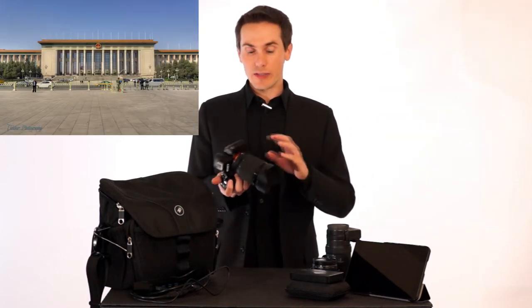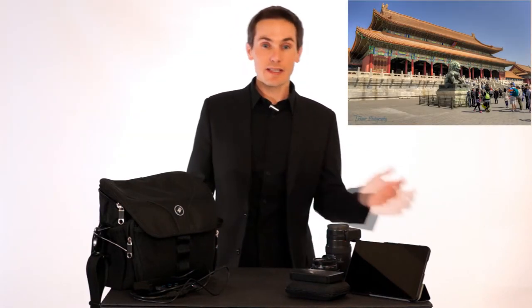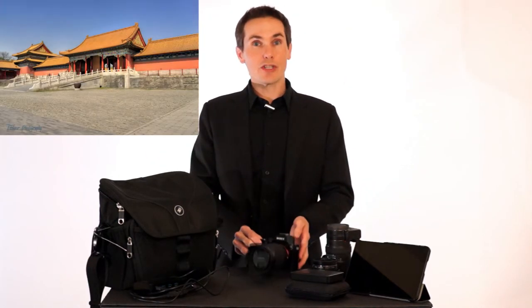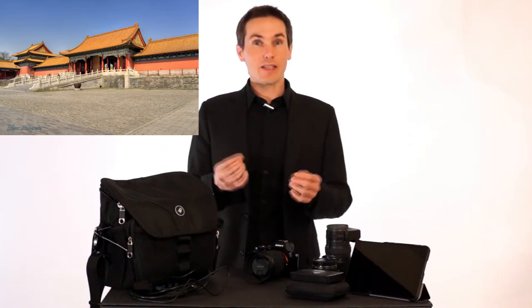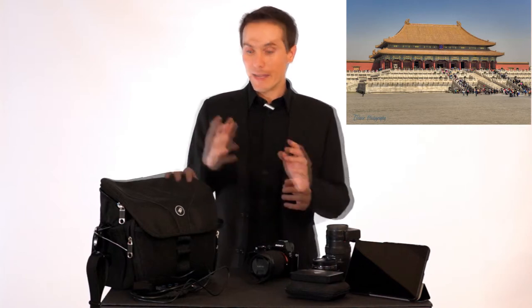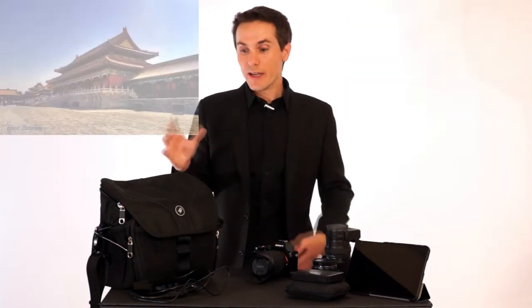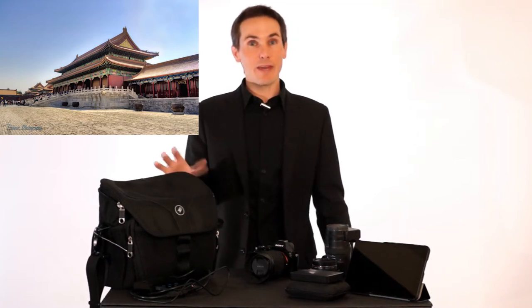With this camera, I used a BlackRapid RS7 strap and that worked nicely — you can walk around all day with the camera at your side and it's pretty comfortable. I also switched my normal camera bag. I use a Think Tank Retrospective 30 in most cases with my SLR and big lenses, but I have a PacSafe SLR case — it's one of their larger ones.